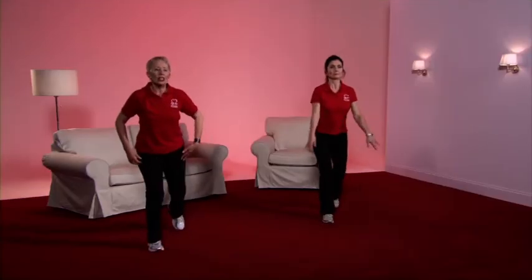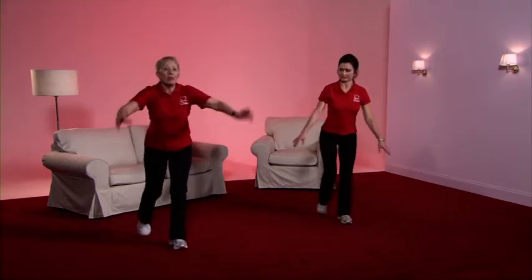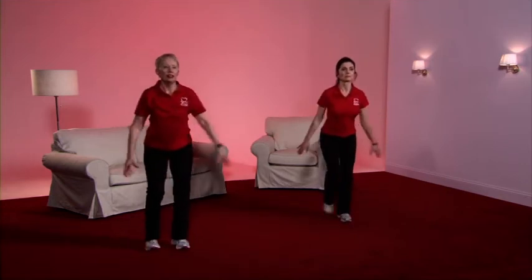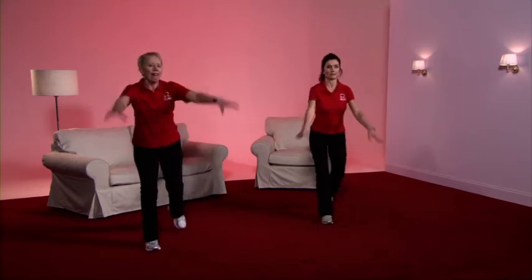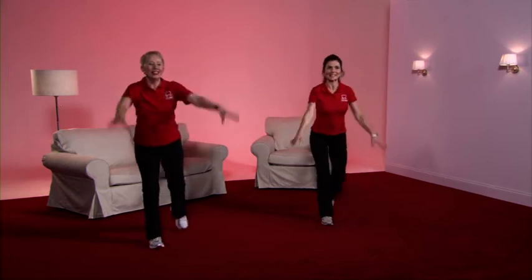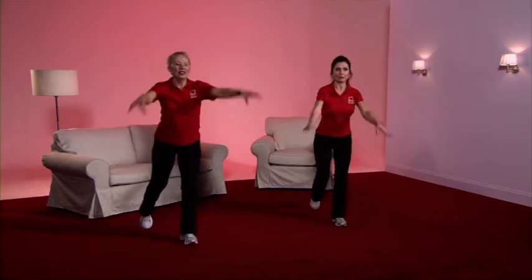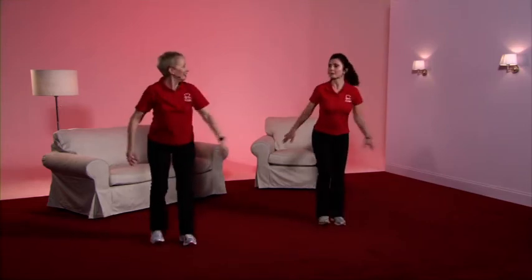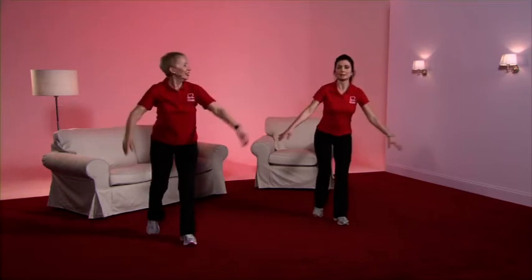Posture check — tummy pulled in — the leg is returning to the back again. Heel high, toe tap, taking the leg as far as is comfortable for you, and when you're ready join in with the arms. I'm taking my foot quite far back and my arms quite high. Caroline is breathing well, still chatting, not tapping quite so far back, arms not quite so high, but still working well.